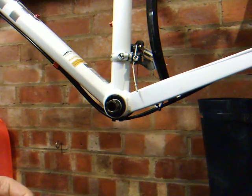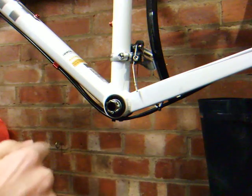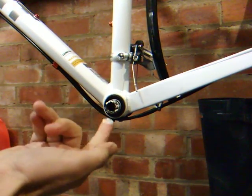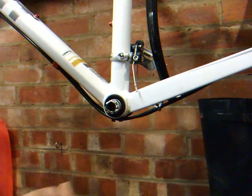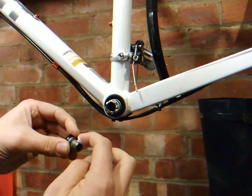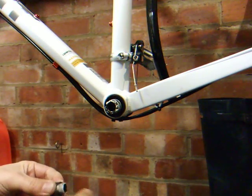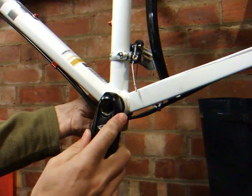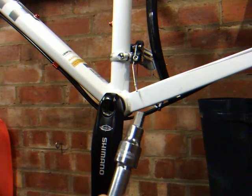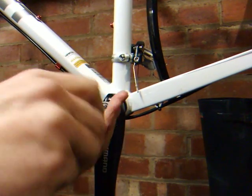Ready for the cranks. Apply a little grease to these splines and under the threads. Attach the crank, then use the 10mm Allen key or a 10mm Allen socket to secure the crank.